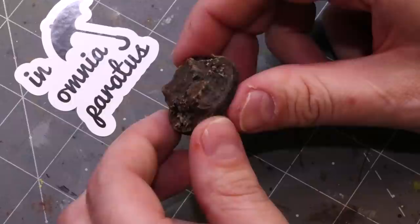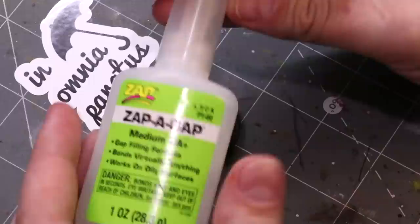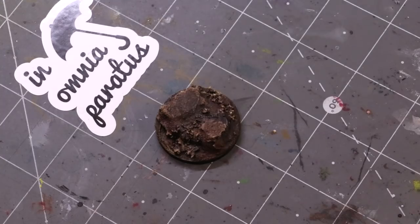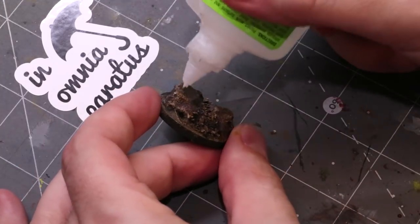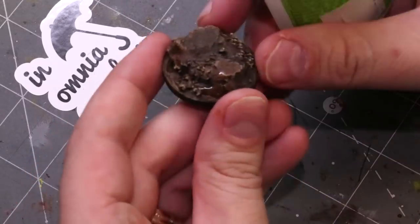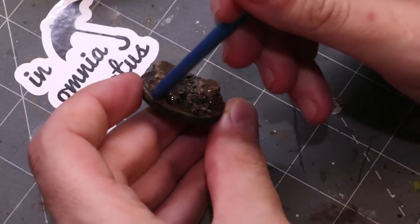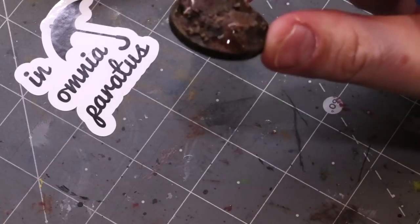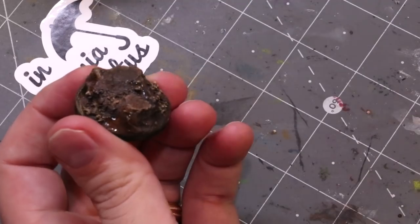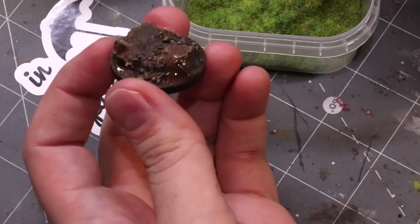It's all dry — the magic of film. You can see we've got some good variation there, and now it's time to do the grass. You can lay down static grass with lots of different things — most people use a PVA and water mix. In this case I'm going to use a little bit of super glue just for speed. You can use either. I'm going to use the back of the paintbrush to smooth it out because I want a thin layer of super glue, not a big thick dollop.